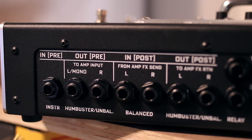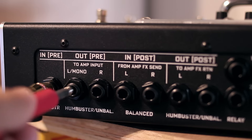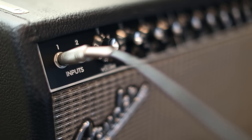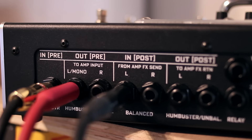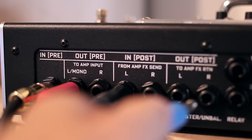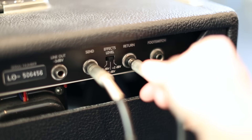You're going to have the first instrument cable coming out of your guitar. This cable is going to go into the In or Pre of the FX8. Your next instrument cable is going to come out of the Out Pre Left and into the front input of your amplifier. Your next instrument cable is going to come out of the amp's effects loop send and into the FX8 In Post Left. Finally, you're going to use your fourth instrument cable to come out of the FX8's Out Post Left and into the amplifier's effects loop return.